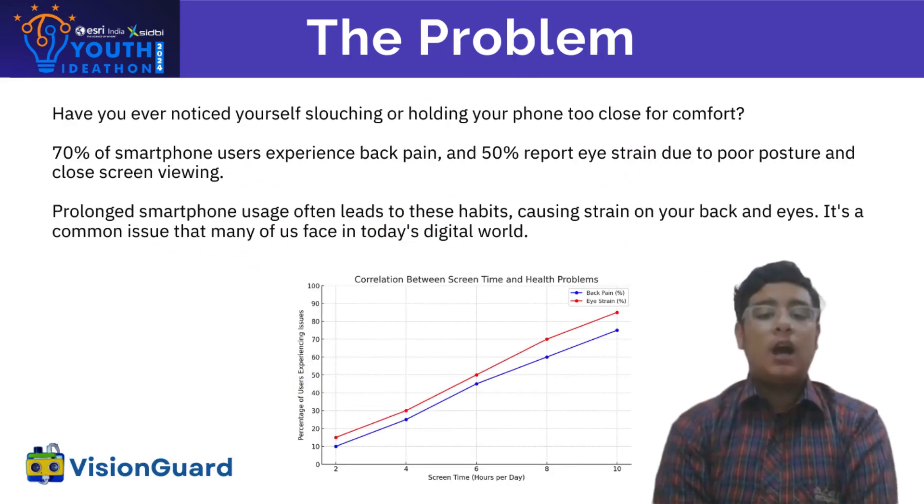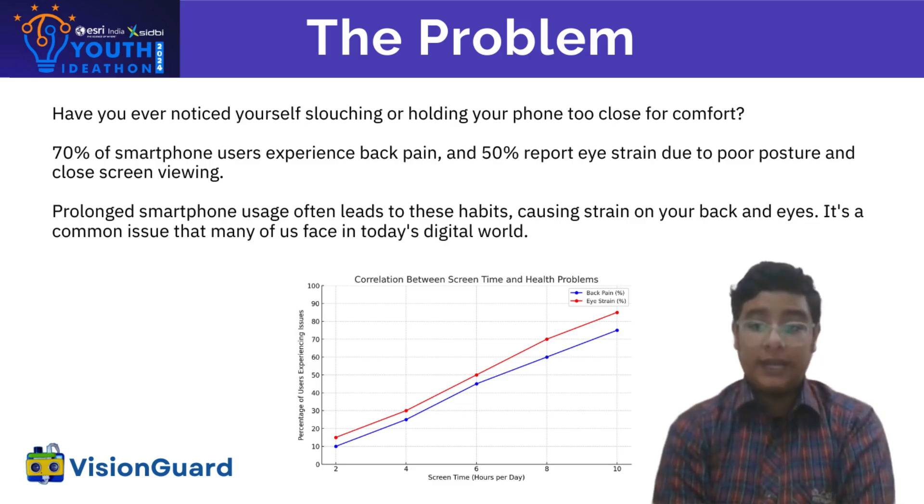Many of us spend hours each day on our phones, and this often results in poor posture like slouching or holding our devices too close. This isn't just uncomfortable — it can lead to serious health issues over time, such as chronic back pain and eye strain.